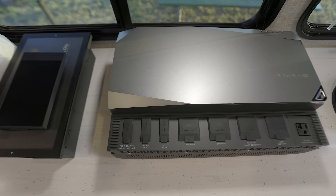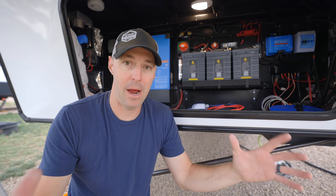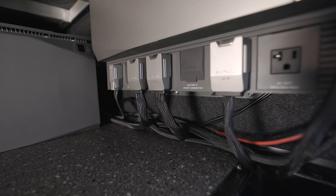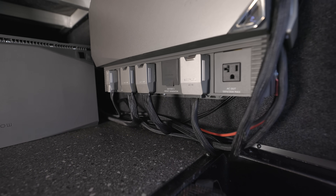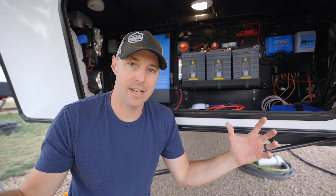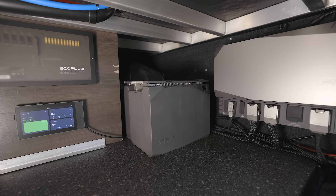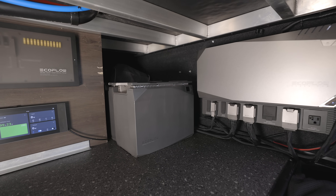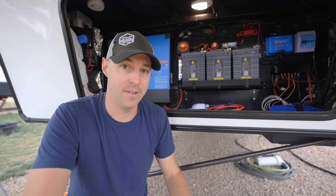Everything is going to connect to that power hub, and a lot of the components are basically tied together internally in that power hub. Solar charge controllers, connecting to your alternator, being able to have the AC and DC in and out — all of that connects directly to the power hub and has some smart controls. The inverter inside has a 3,600 watt output, so that's pretty much anything you'd want to power in a 30 amp RV.